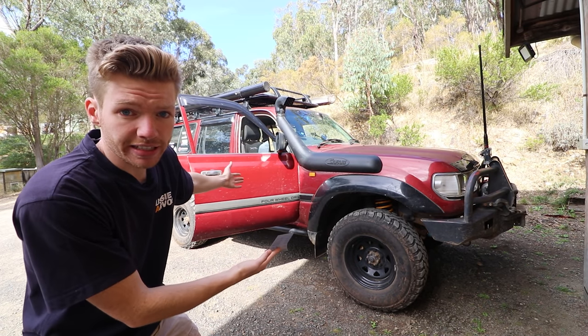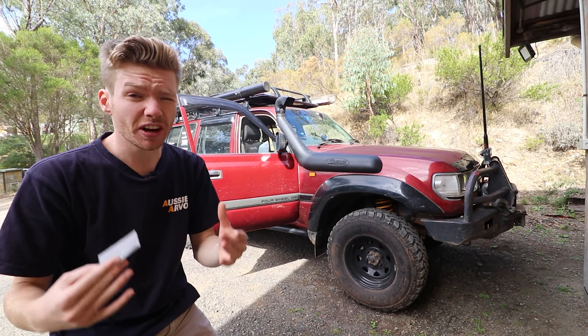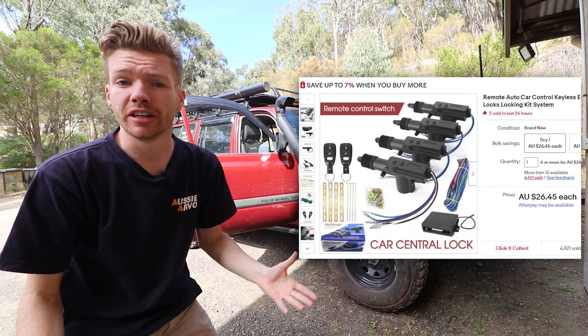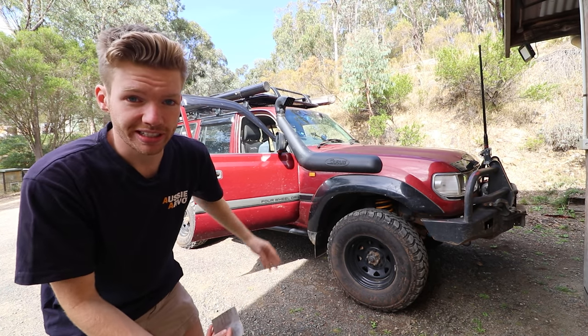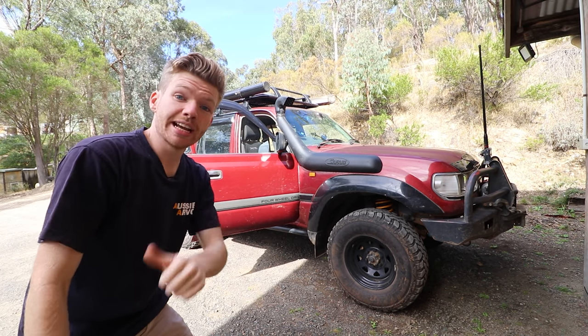Today we're doing this on a GXL 80 series, but it can pretty much be done to any old four-wheel drive. Having central locking makes the job way easier. But even if you don't have central locking, you can get those little actuator motors to put on all four doors and then have remote locking even on an older car like a GQ Patrol. Obviously this car has central locking, so we don't need to splice into six wires. It's super easy — should hopefully be a one-hour job.